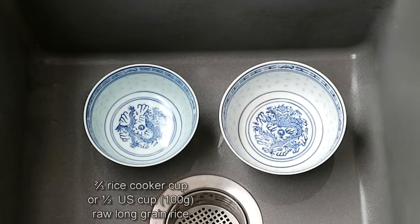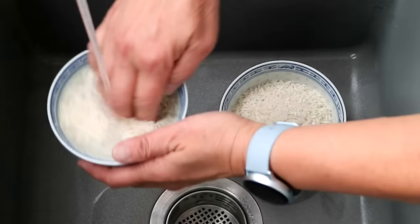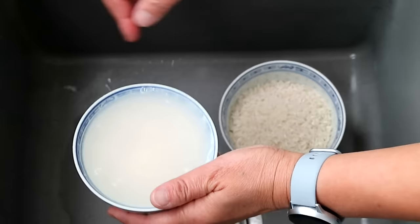I have two rice bowls here. On the left is the regular size bowl that can hold one and a half U.S. cups of cooked rice. On the right is the larger bowl that can hold two U.S. cups of cooked rice. First, we will need to wash the rice. I like to wash and drain it for three to four times.